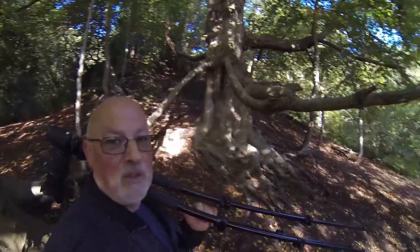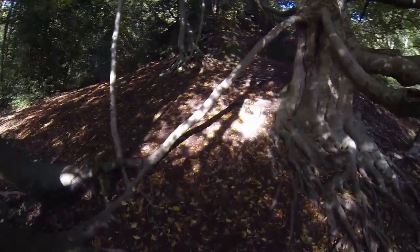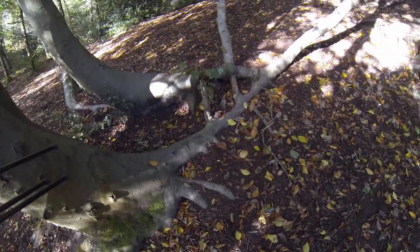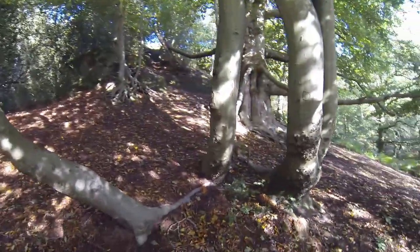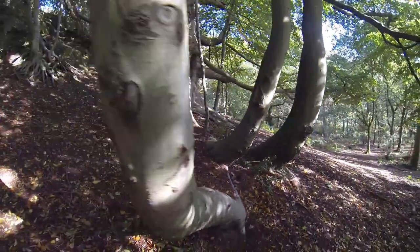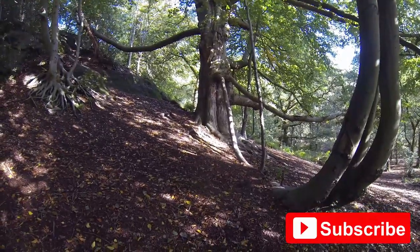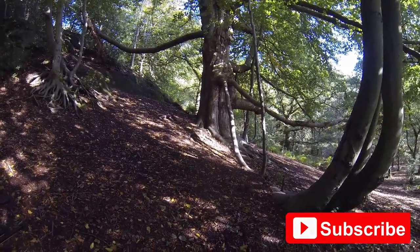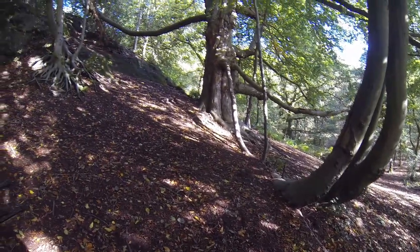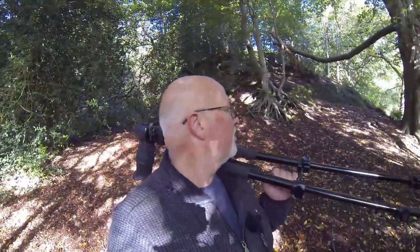Just look at this tree before we go — the roots are incredible. What I'm loving is this limb has come down to the ground and it's rooted, producing more trees. There are four big limbs here all off that one single branch that came down to the ground. It must be very old — I hate to think how old it is. There's another big limb going off up there with these roots — absolutely stunning.